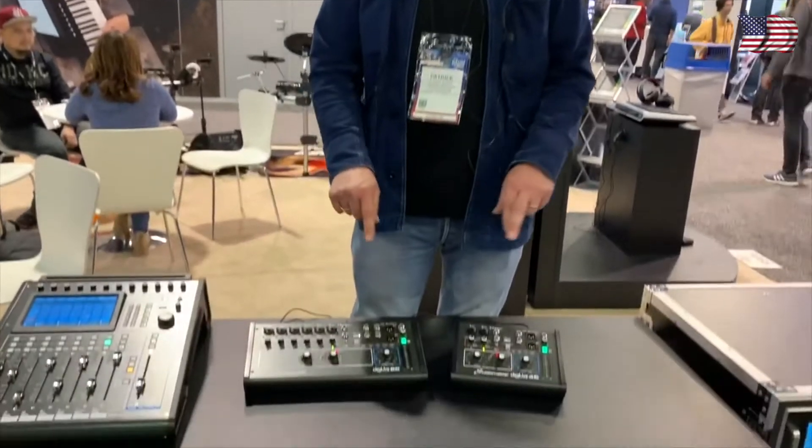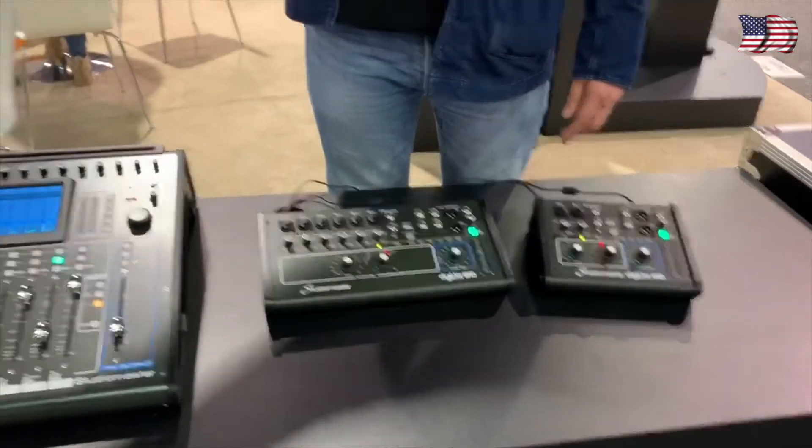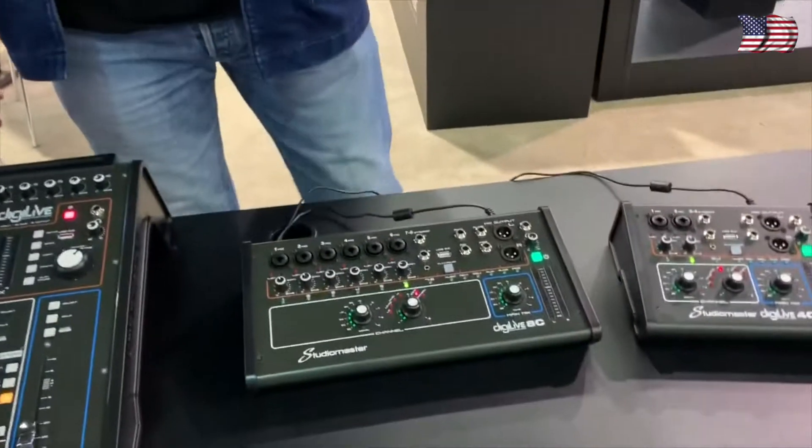And these are set to be at an affordable price. If you can afford an analogue console, this is a natural step up to digital mixing.